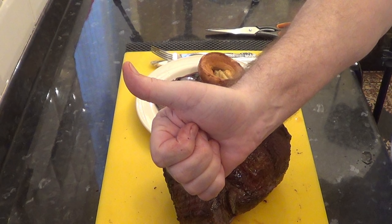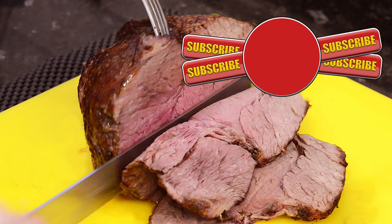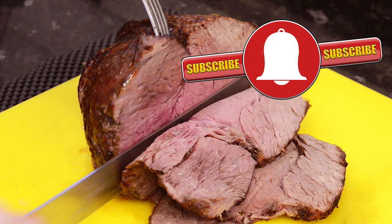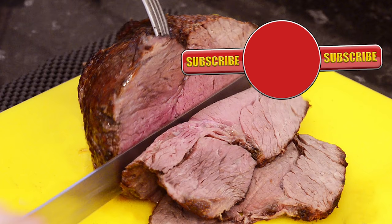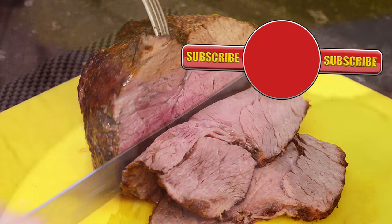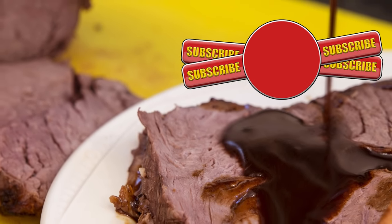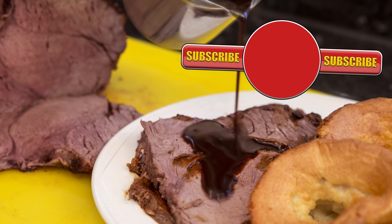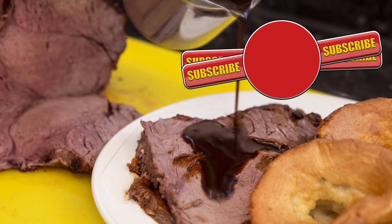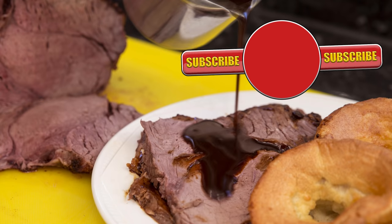Thank you again for watching. Please like, share, comment and subscribe by hitting the circle above. If you do subscribe, activate the bell icon next to the subscribe button on my channel page, and by doing that you'll be automatically notified every time I upload a new video. In the meantime, here are a few of my other videos and playlists you may want to watch. So until the next time, be safe in the kitchen and bye for now.